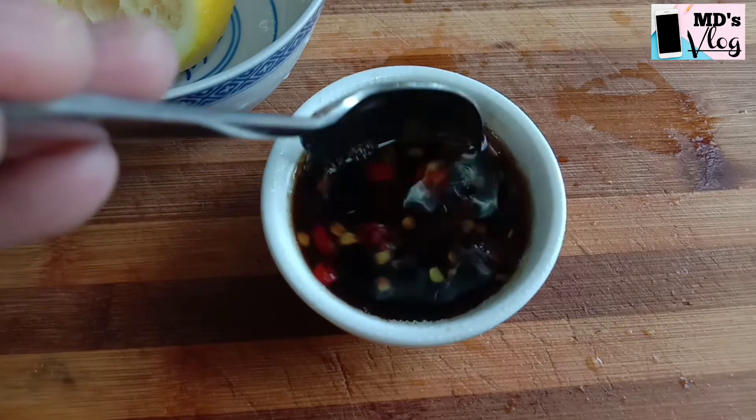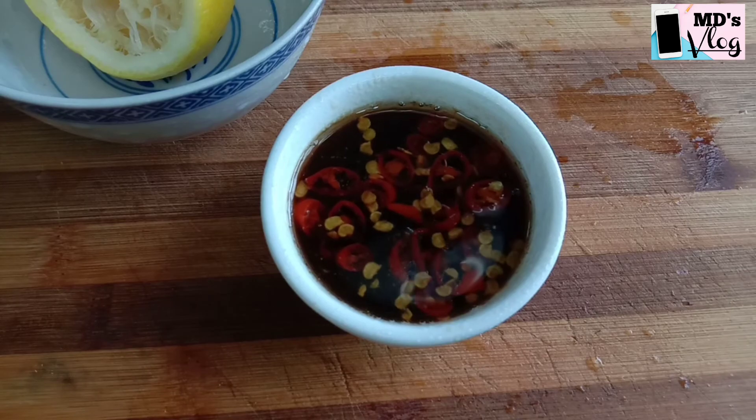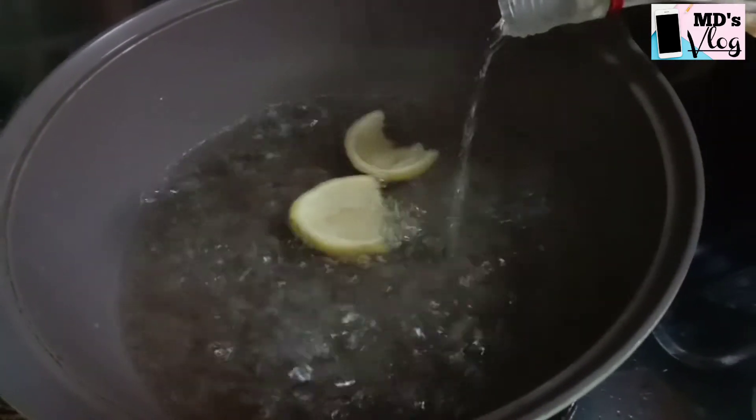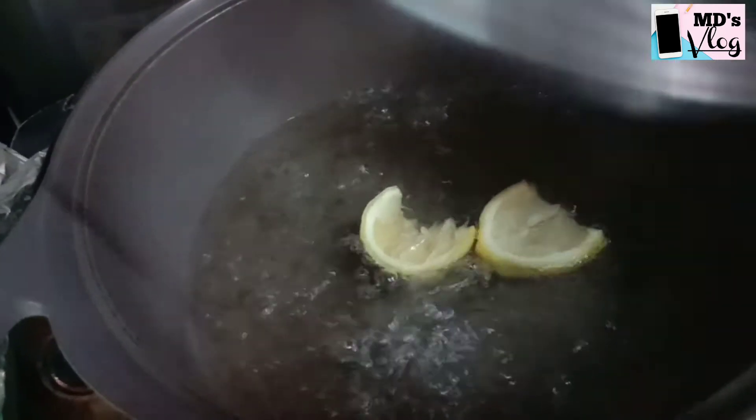Now the dipping sauce is ready. Prepare boiling water and add the lemon and rice wine. Let it boil for about 1 minute.